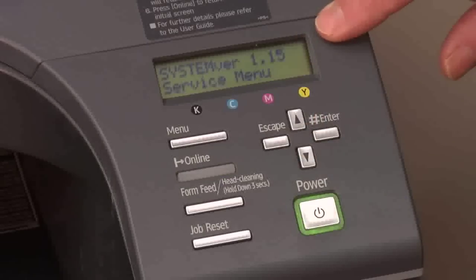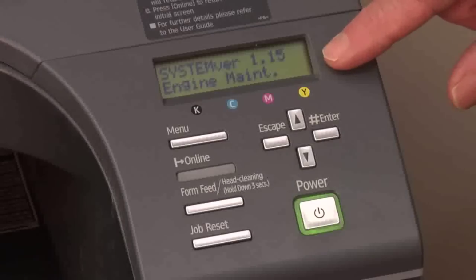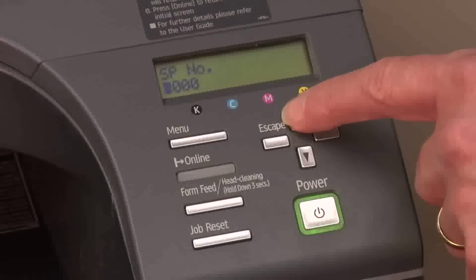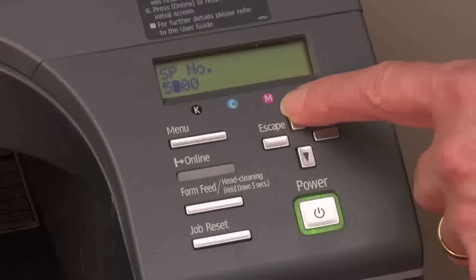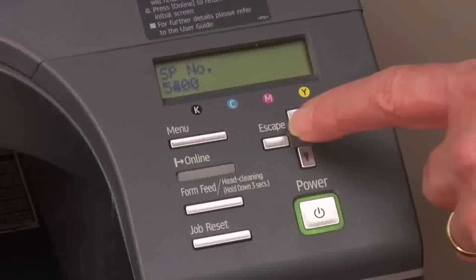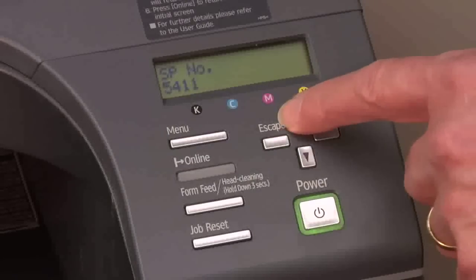You'll see "system version service menu." From here we'll push the down arrow key — it'll say "engine maintenance" — then push the enter key. We're going to make that first digit of our SP number five by pushing the up arrow key to five, then push the enter key. Second digit reads four, third digit reads one, and the last digit reads two.